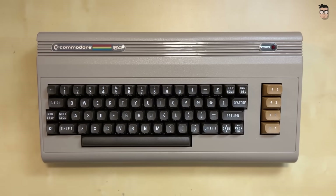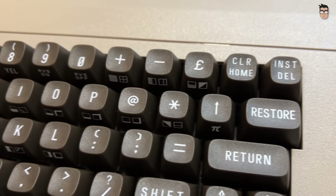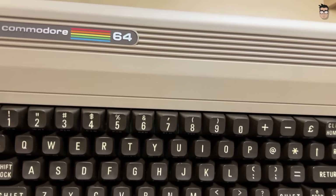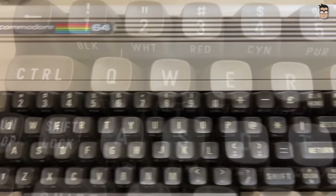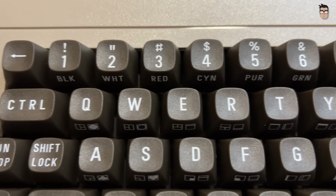The texture of both the case and the keys is also different from that of the original Commodore 64. On the original machine, the keys are completely smooth and while the case does have some texture, it is far less pronounced than on this new model. That said, I have to admit I really like this touch — the keys feel very pleasant and it gives this model a new sense of personality.